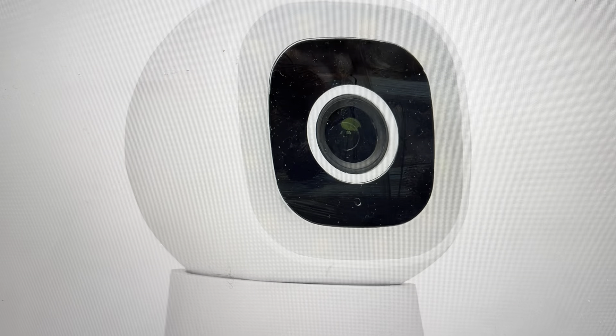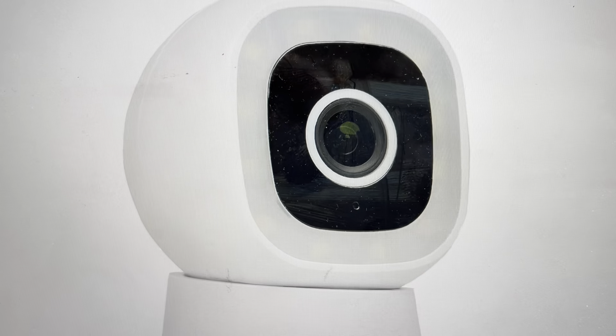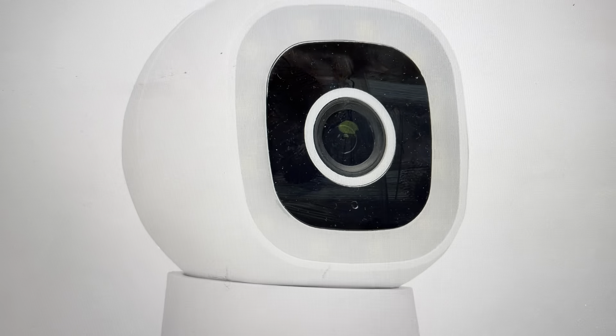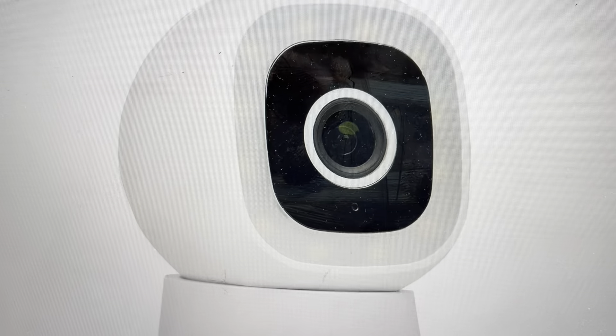The other reason you might want to do this — and you'll have to do this either way — is if you want to set it up as a new camera. Once you do this hard reset, everything will be wiped to its factory default out-of-the-box settings and you will have to set it up again as a new camera.